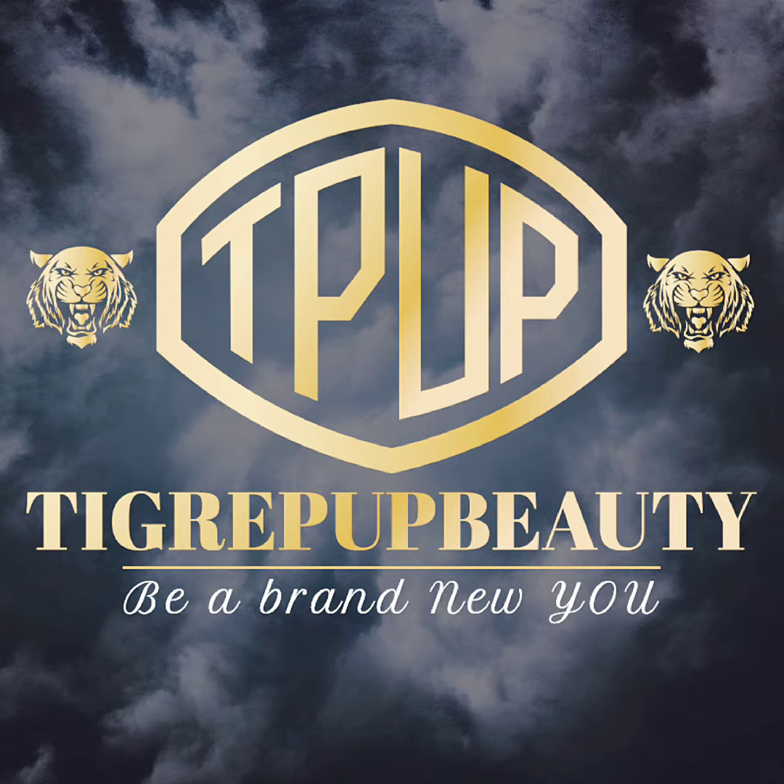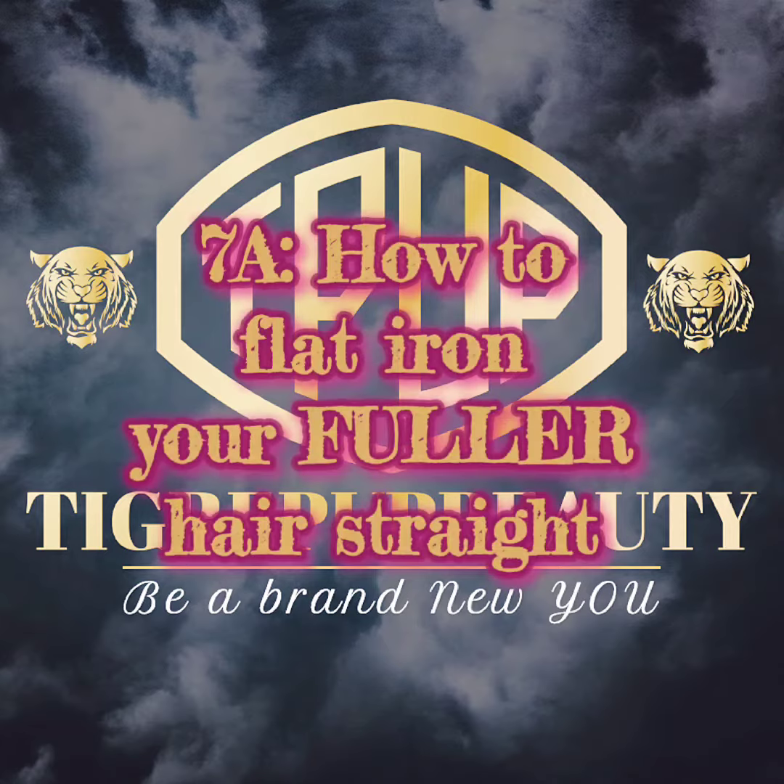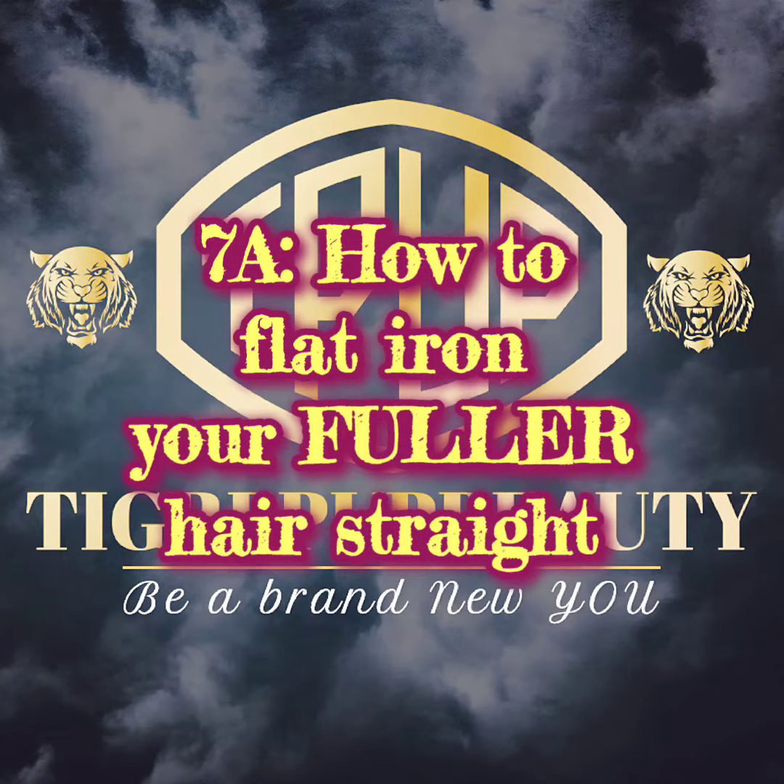Hello and welcome to the Tigrepup Beauty channel. I'm Tigrepup, and in this video 7A, I'm going to show you how to flat iron your fuller wig.